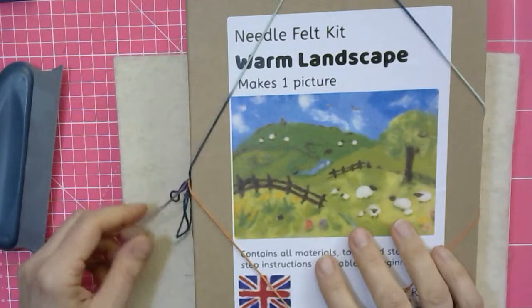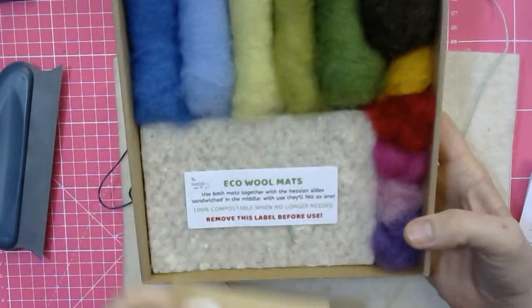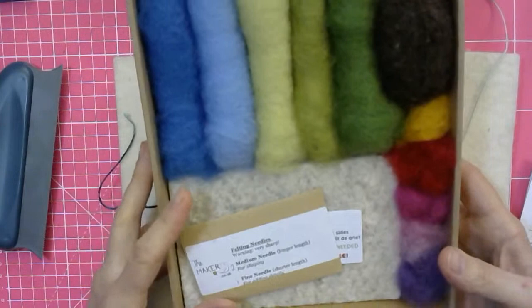I'll just show you this very quickly because I'm also going to use the instructions in here. This is the warm landscape kit. You get the instructions and in the instructions you do get a plan for the individual pictures. Look at that — haven't we got amazing stuff? Look how they pack. These are the greens and blues that you get in your wool mix that you can win today, plus more, because there's only five colors there and obviously you get way more because it's an 80 gram bag.